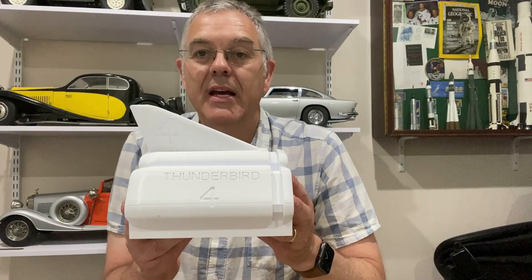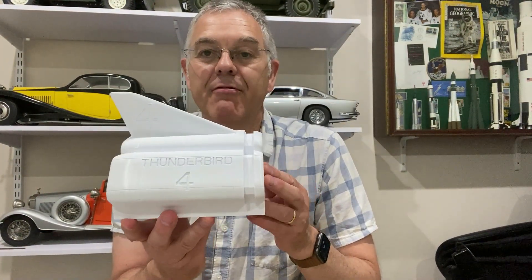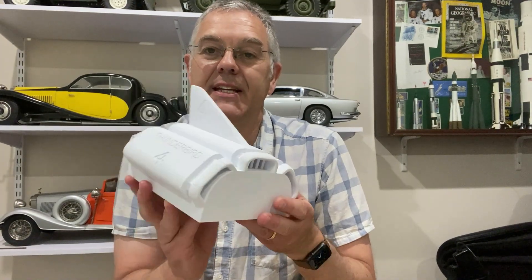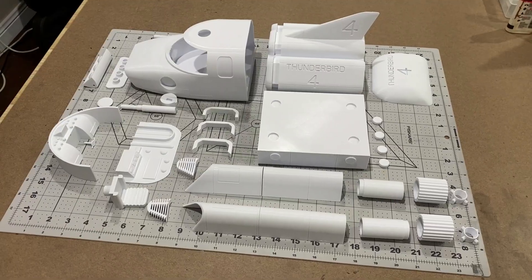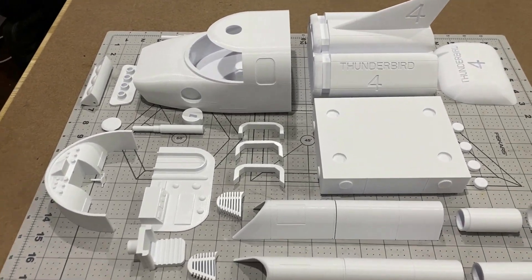Hello and welcome to Modeling Misadventures. In today's video we're going to carry on with the construction of Thunderbird 4. In the last video we showed how this part was scaled up from files downloaded from the internet. I've printed out all the other parts for this model now and I'll just show you what they look like. Here are all the parts laid out and I've got to say this is an impressive model.